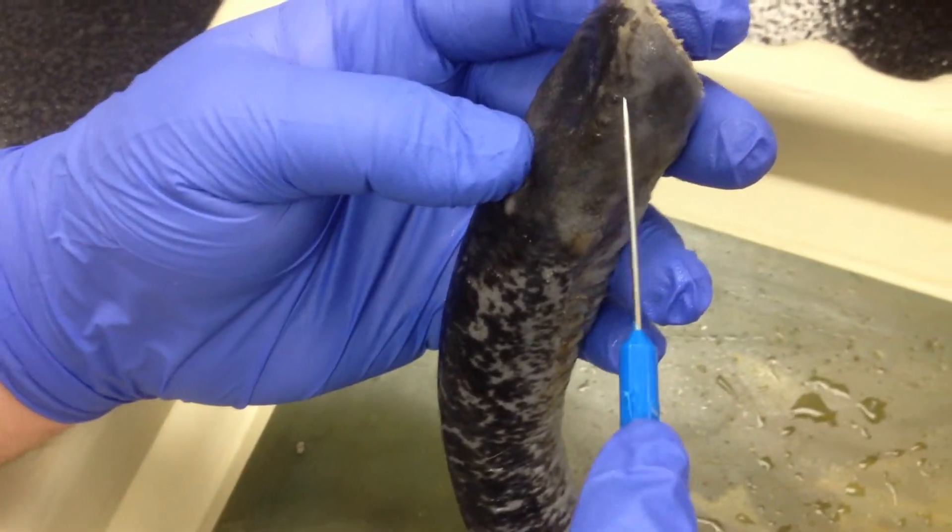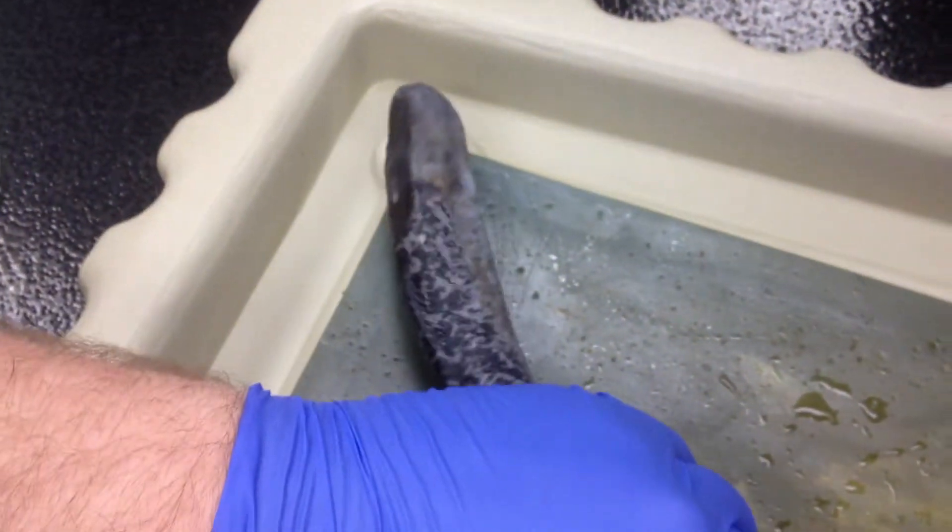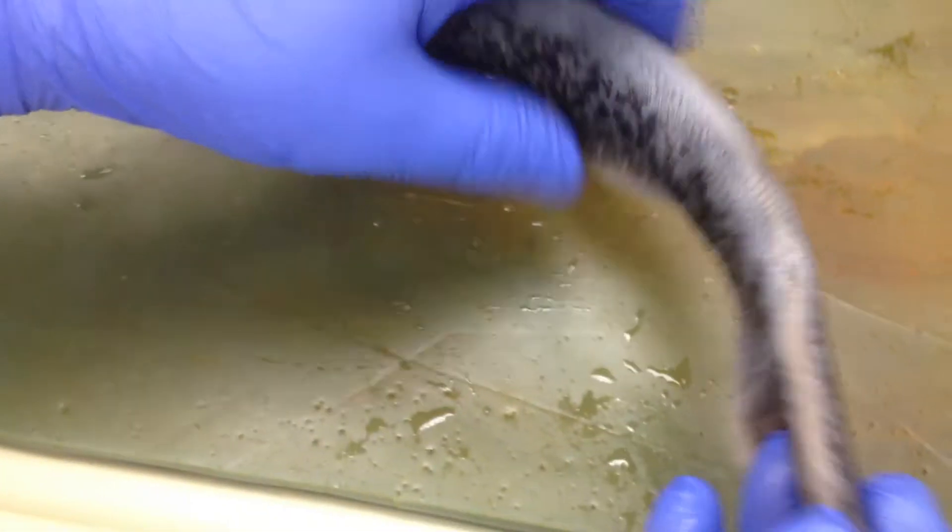Right there, you can kind of see them better on this side — little bumps. On the rear, we have the cloaca.